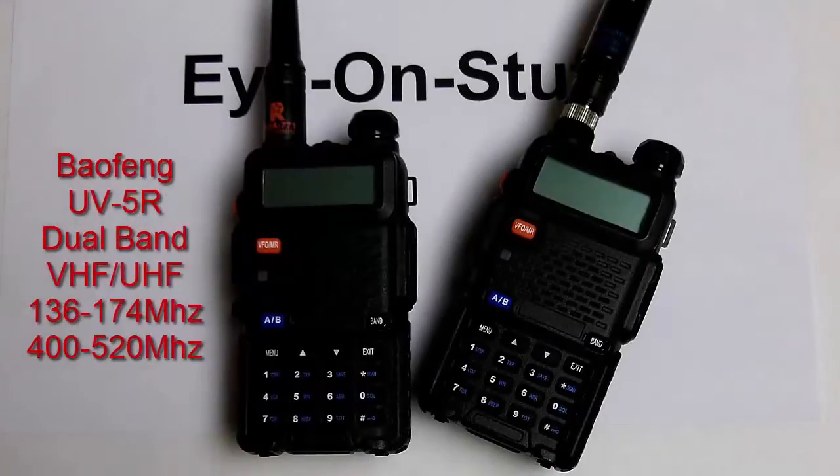I wanted to show you my ham radio setup. I acquired my general license about six months ago and this is the equipment that I have. I purchased a pair of Baofeng radios on Amazon for about sixty dollars. People ask why do people buy Baofeng radios — the reason is they're affordable and they do work. They may not be as reliable, rugged, or high-performing as the Yaesu, Icom, or Kenwood radios, but if you're on a budget and just starting off, this is the way to go.